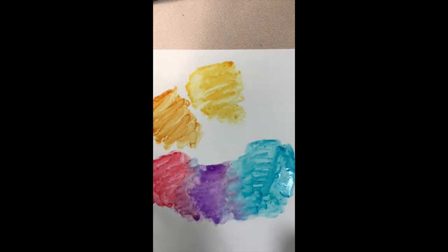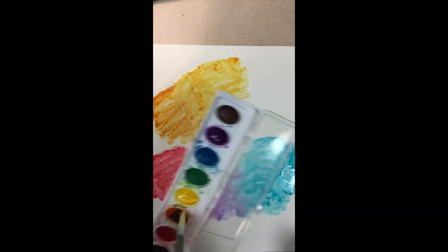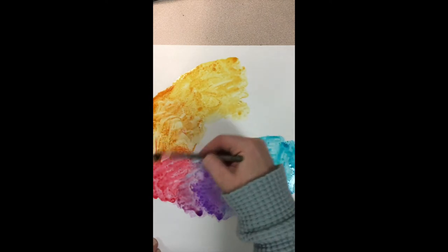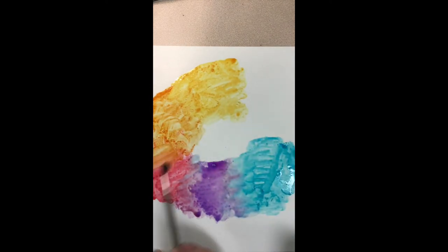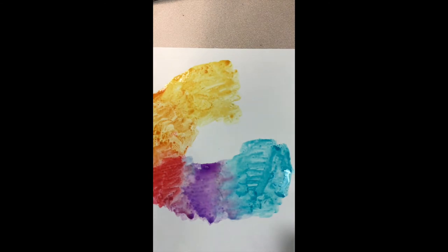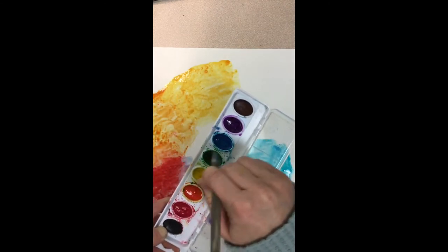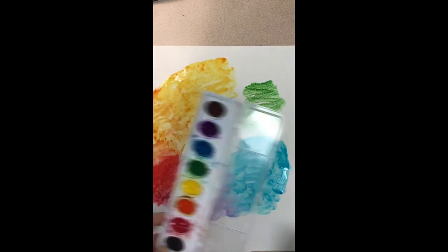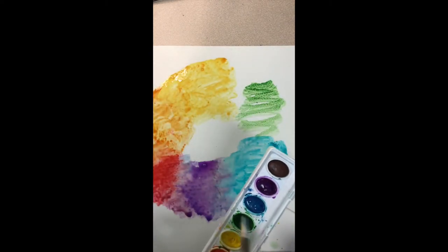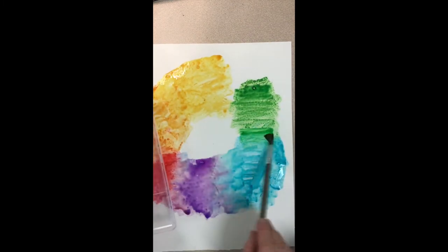I'm going to make a nice big circle of orange here and make sure that it connects to the red circle and the yellow circle. Now the last secondary color we're going to make is green, and it is going to go in the remaining space. Make sure your colors touch the colors next to them — so make the green connect to the yellow and connect to the blue. You can kind of blend them together.